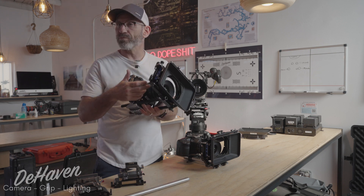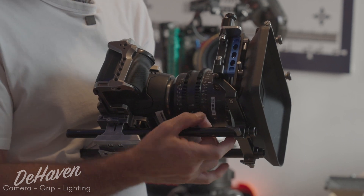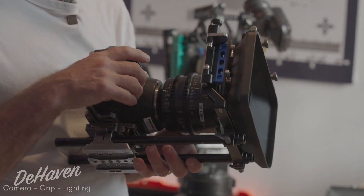This also allows for plenty of space to mount our motors so that we don't bind up underneath the lens or have difficulty tightening the motor.